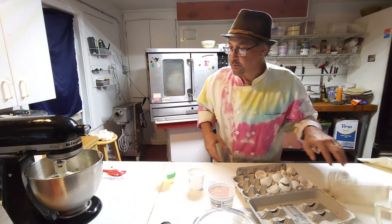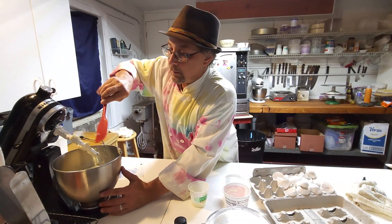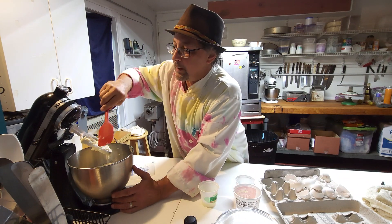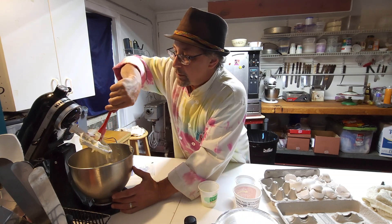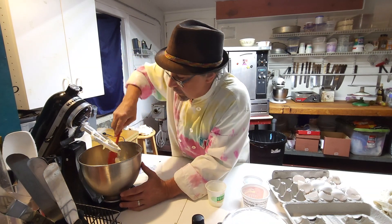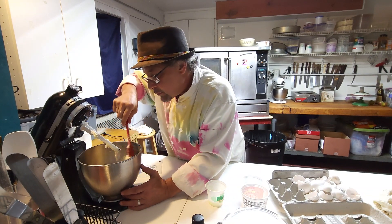Before I put that last one in, I want to scrape the bowl — just been letting it go. We want to get that down into the bottom of the mix so that it all gets smooth, otherwise there'll just be chunks and we don't want that. All the way down to the bottom — it looks nice and loose, no worries.